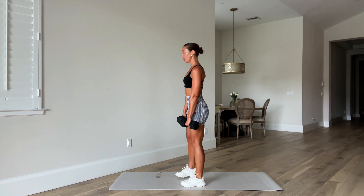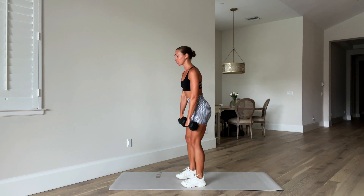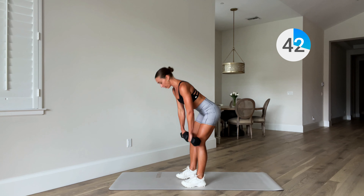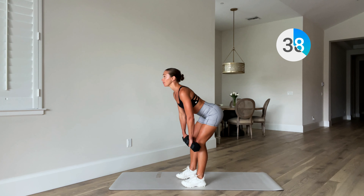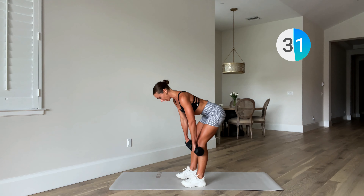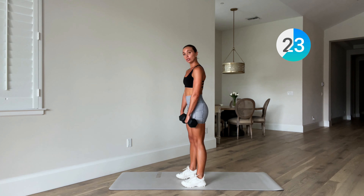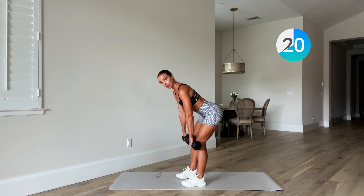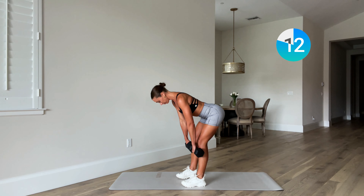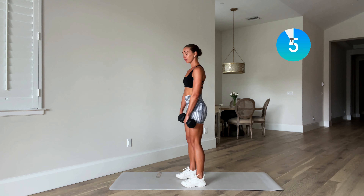First move: a deadlift. Feet underneath your hips, shoulders back and down. We are hinging forward, pushing that booty towards the back wall — come to just below your knees and then squeezing up at the top. A common mistake is keeping that chin up, so keep it down. Draw that belly button into the spine and get that nice stretch in the hammies as you come down. Don't go too far — if you go too far you might feel it in your lower back. Think of that tempo: two seconds down, two seconds up. One more rep.